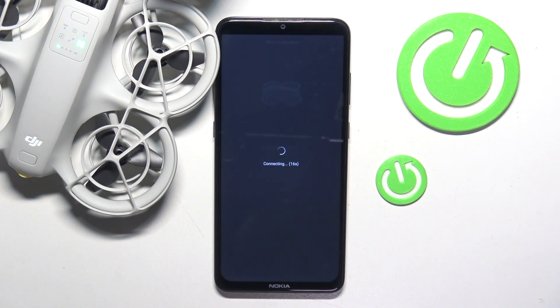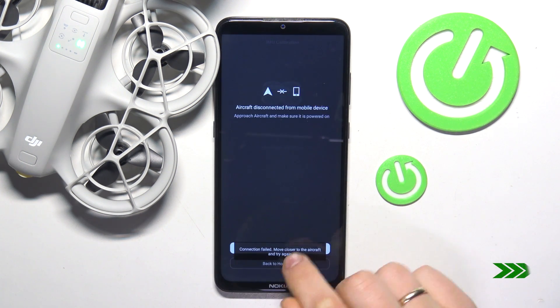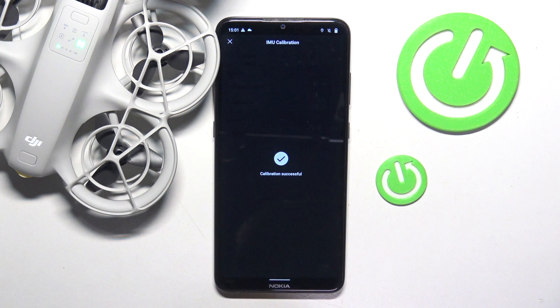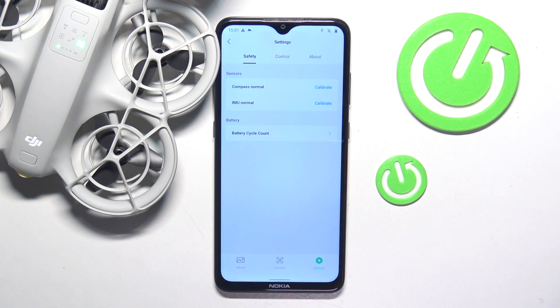Give it a few seconds to connect to the mobile phone. Let's press the reconnect button once again, since the last time it wasn't able to pair with the drone. Now everything is fine and as you can see the calibration went successfully. Thanks for watching and bye bye.